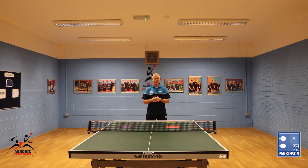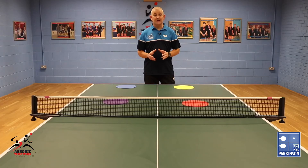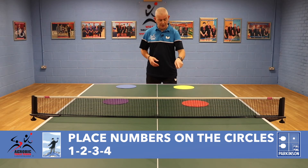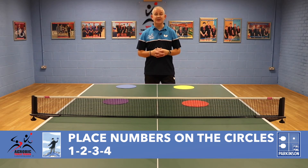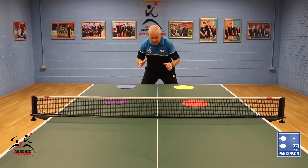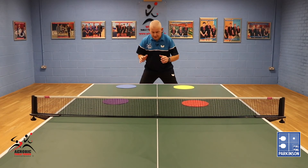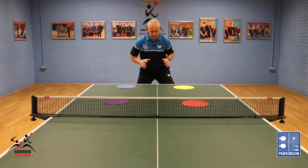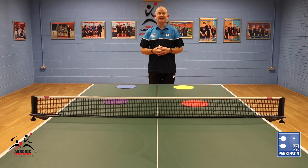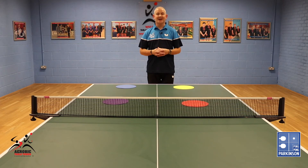Of course, if you have any participants that struggle with colors — maybe they're colorblind — it's very easily fixed. All you need to do is number each of the circles one, two, three, four, and then give the instruction as numbers: one, four, three, two. It's an inclusive exercise and everyone can join in.